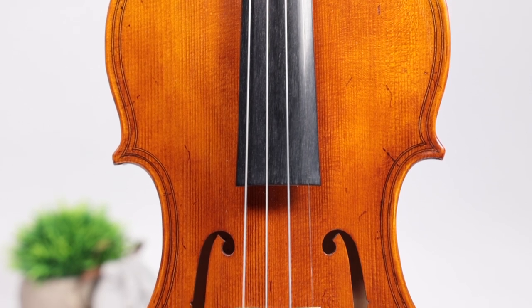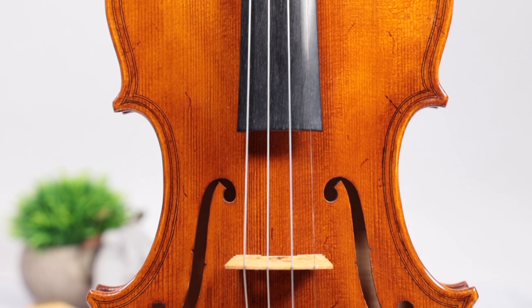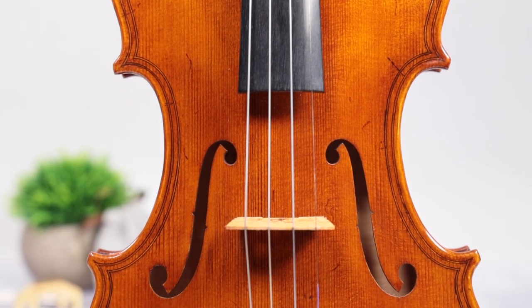These large patterned instruments are roughly a half inch longer than the Strad or Guarneri templates, which give the violins a big, dark, and deep tone.